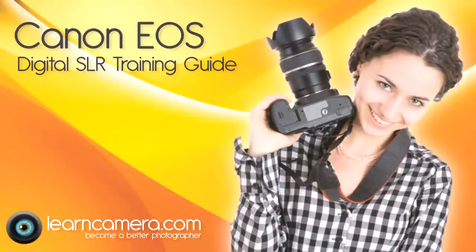The complete one hour training guide for the Canon EOS digital SLR camera is available to download now in high definition from learncamera.com.